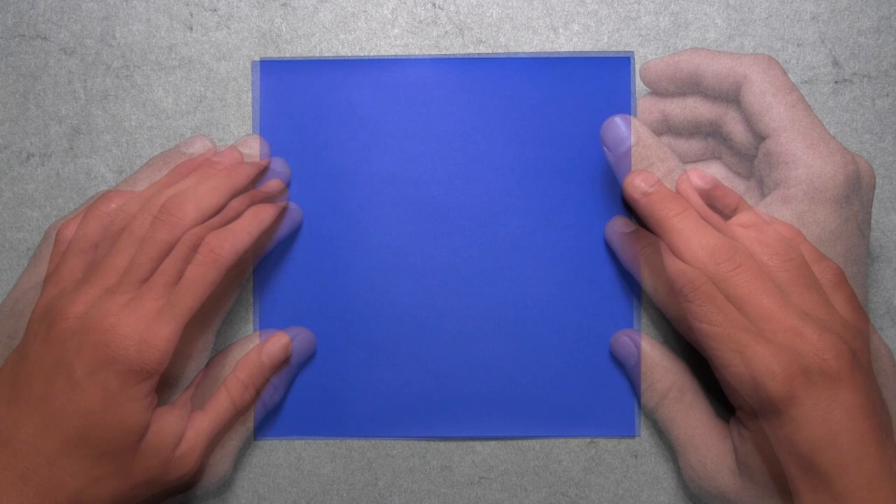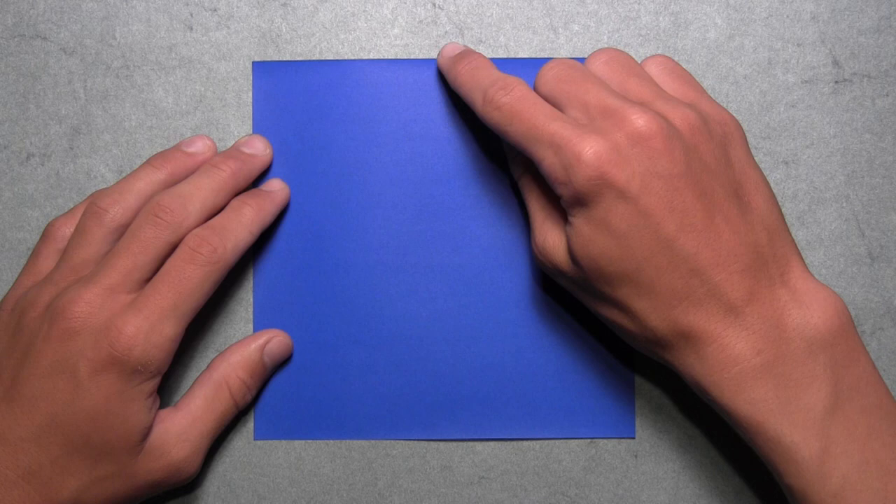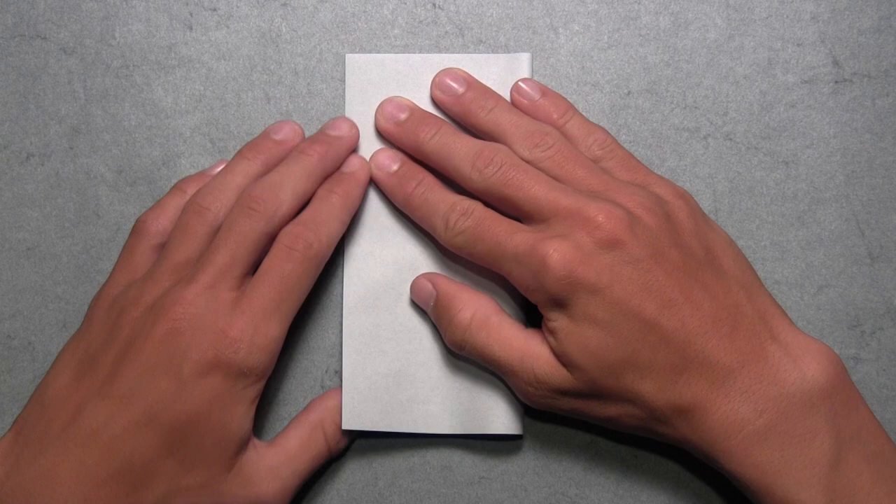Once you've prepared your paper, we're going to start with our first square with the colored side up. We're going to start by folding in half vertically, so take this right edge and fold it over to the left edge. Align the corners and the edges, then make your crease, and then unfold.